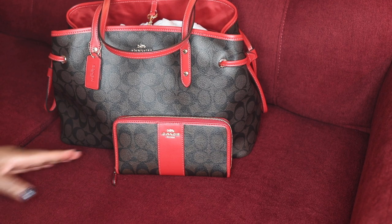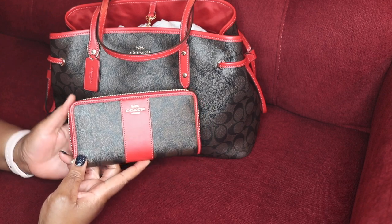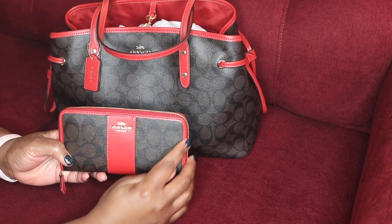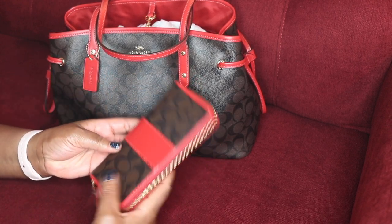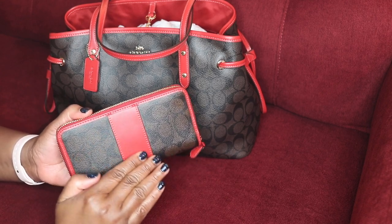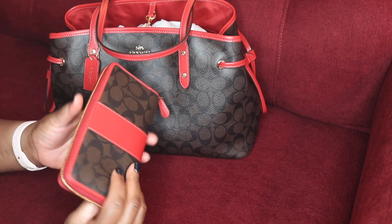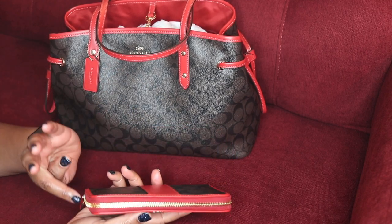I'd like to share with you my Coach wallet. This is the signature coated canvas with cross-grain leather — beautiful details on this wallet. This beautiful ruby on top of the brown coated canvas just gives it this elevated look.